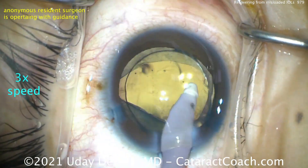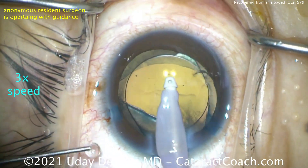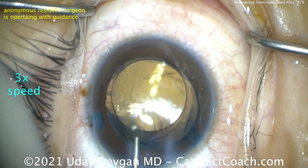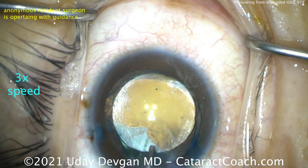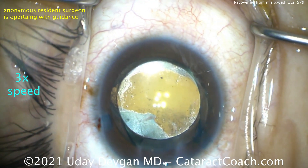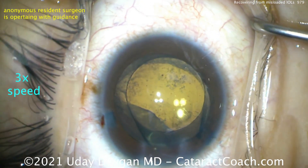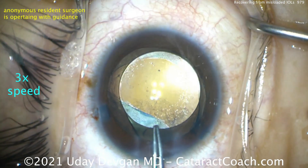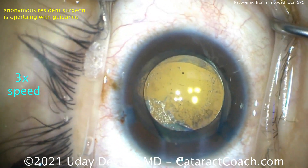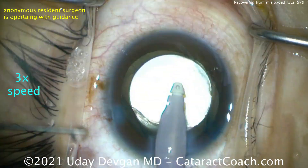Now we may have to trim the capsule a little bit more. We're going to go back in, take out our viscoelastic. Just under the phaco probe, there may be a little too much lens capsule remaining. So we're going to trim that down. Using a cystitome — a bent needle — to create a little break in the lens capsule, then using our forceps to trim off a little bit, to have slightly less overlap. Then finally removing all the viscoelastic, washing out any residual lens material, and closing the case.